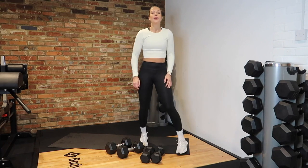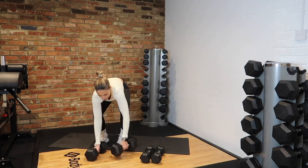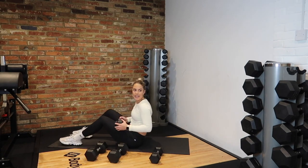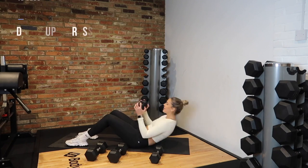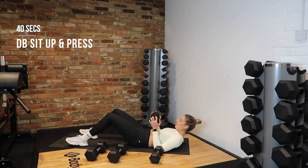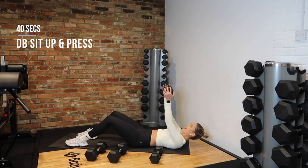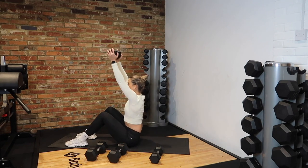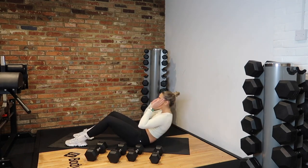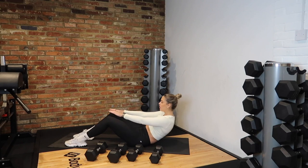Drop the dumbbells. Next exercise — we're on the floor. Grab your dumbbell, bend your knees, sit up and press. In 3, 2, 1 — sit up, press, slow yourself back down. If you're struggling, drop the dumbbell and just come up, or even just crunch up. Let's go guys, halfway. Down, squeeze up, press. 5, 4, 3, 2 and rest.